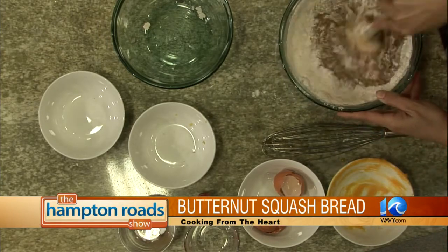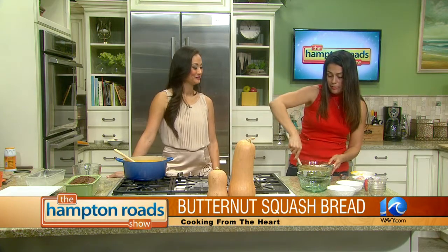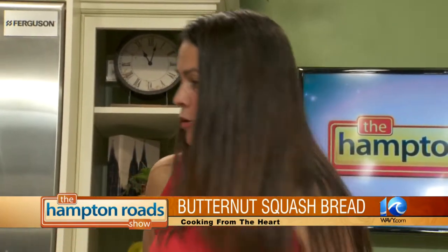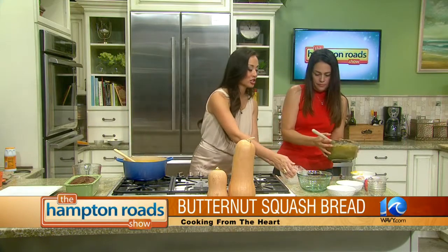Once you get this all mixed up, you pop it in the oven. What do you cook it at? 350 degrees, for anywhere from 55 to 65 minutes. Why does this one take a while? It's very dense and very moist, so you have to do the toothpick test a few times. It might take longer than an hour — ovens can be a little funky sometimes. You definitely want to make sure you grease and flour your loaf pan, and it's a regular 4½ by 8½ loaf pan.